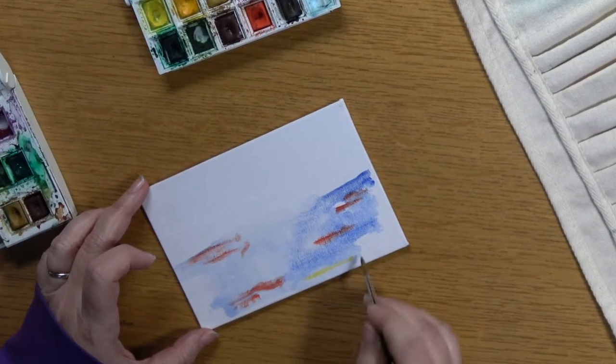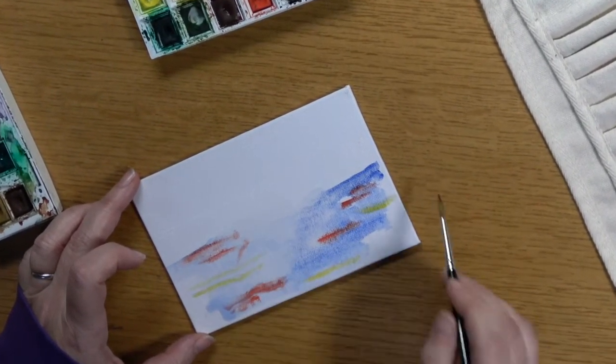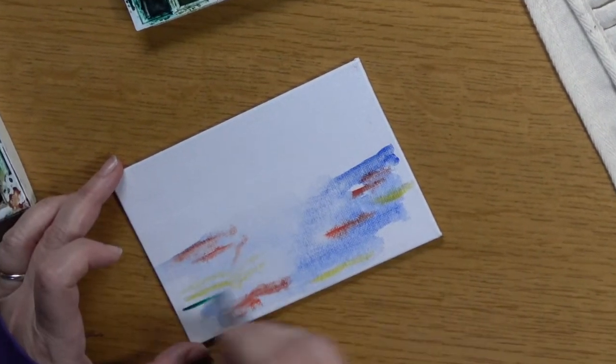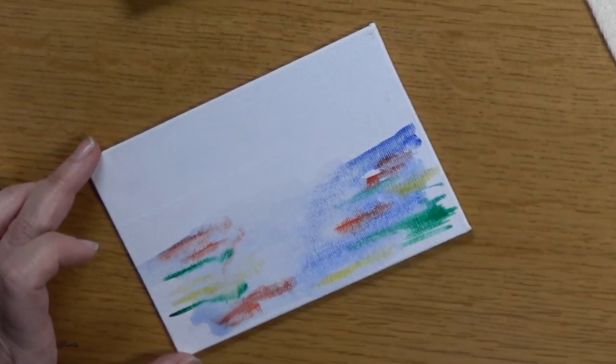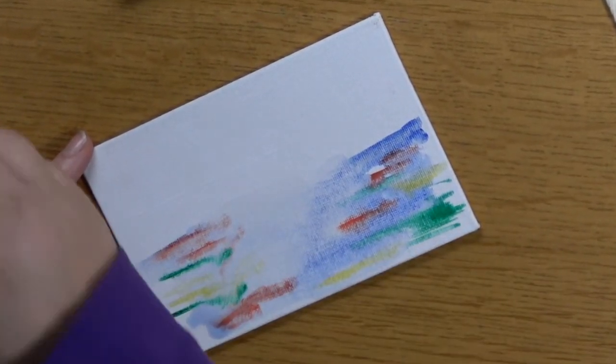I've sped this up for you to have a look at. I'm painting watercolor onto wet watercolor so that it blends, and I wanted it to look like a rainbow — so these colors have been chosen on purpose.